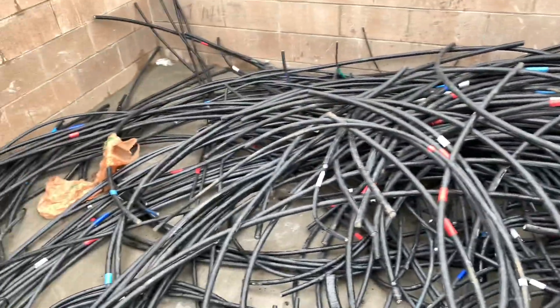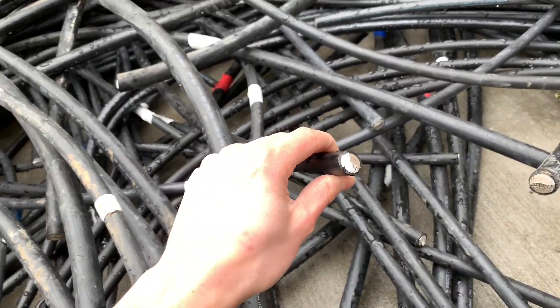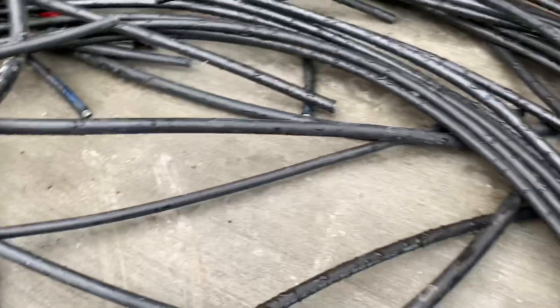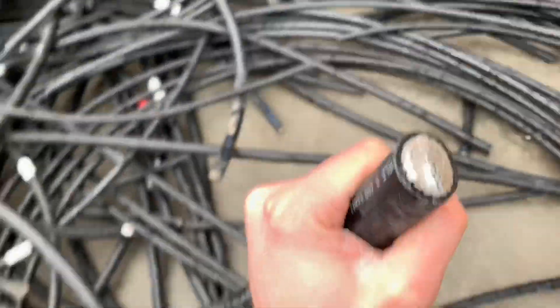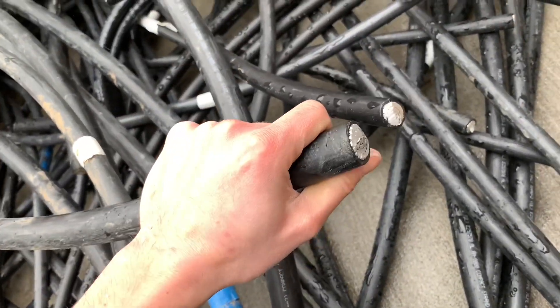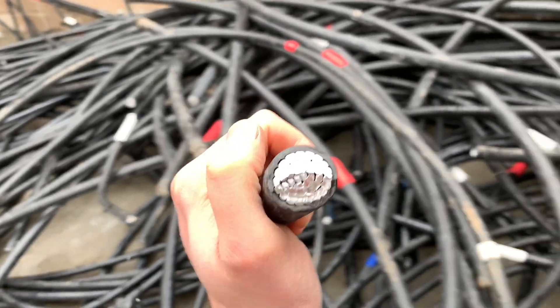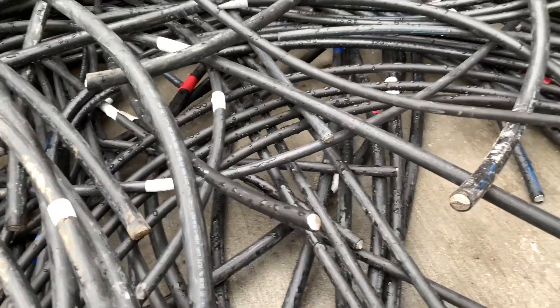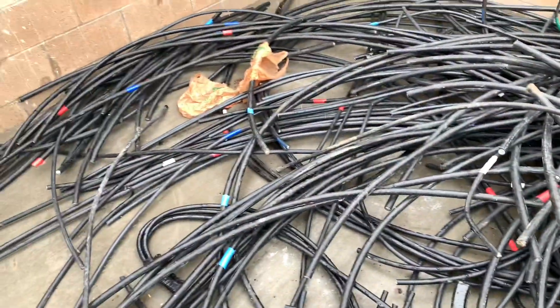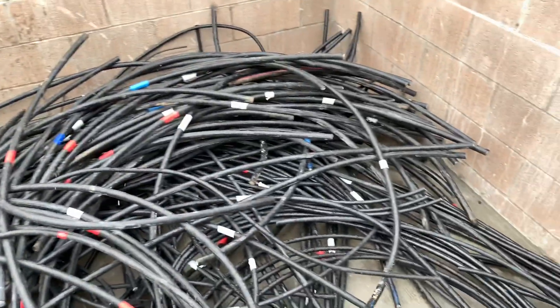Here's some scrap wire — I'll try to show you some of the different sizes. This one looks like a 250 kcmil right here, it's a little bit smaller, and then you've got this big one. Comparing them: that's probably a 500 kcmil — about the size of a quarter, a little bit bigger. So that's a 500 and that's a 250, just to give you guys an idea of the different sizes.